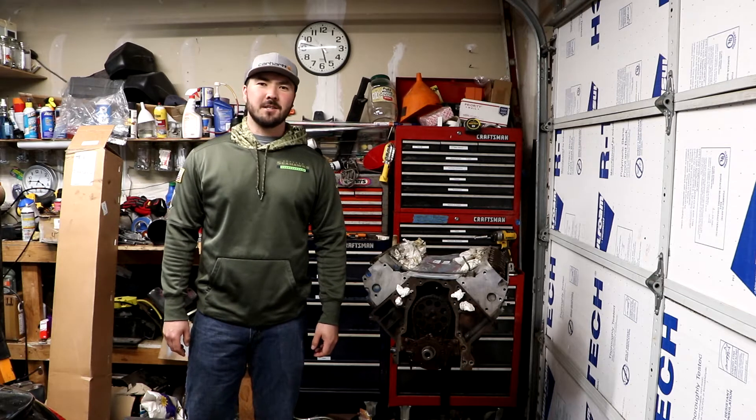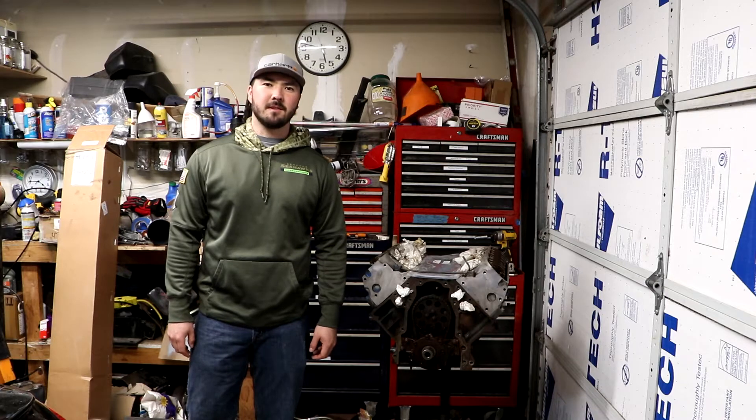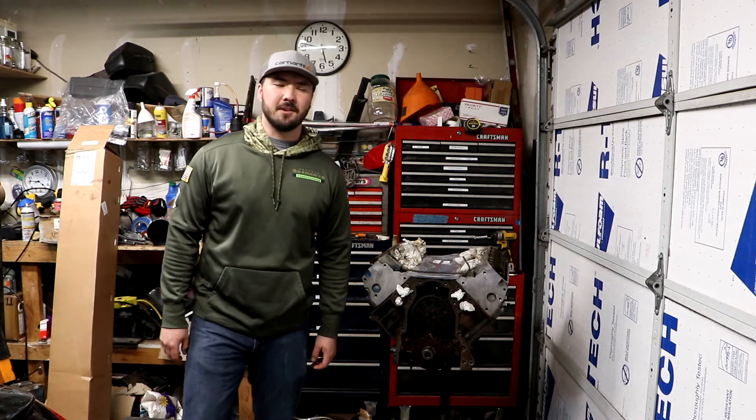What's going on YouTube? Welcome back to the channel. In today's episode we're going to start putting some of our pieces back on this junkyard 5.3 liter LS. Stay tuned.